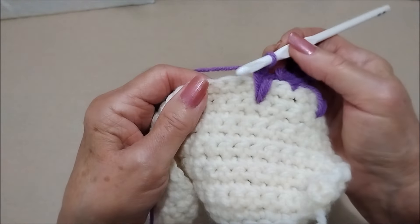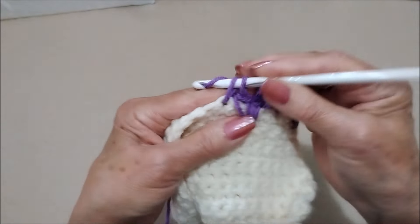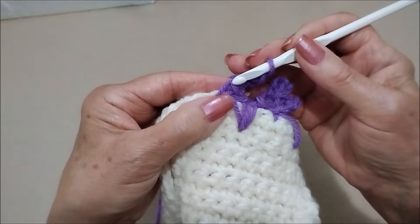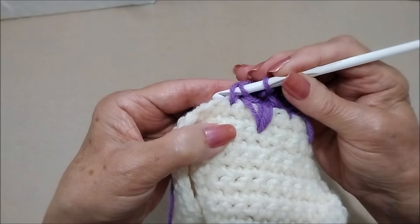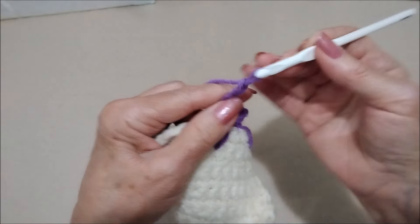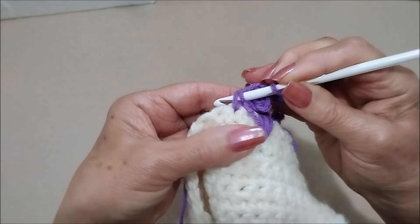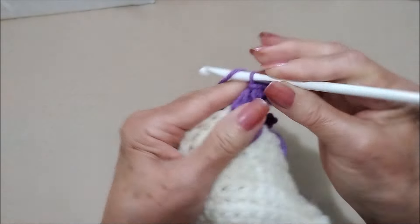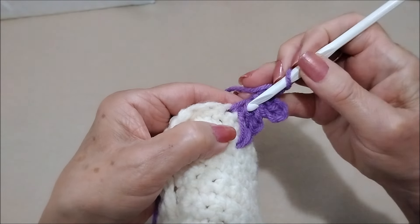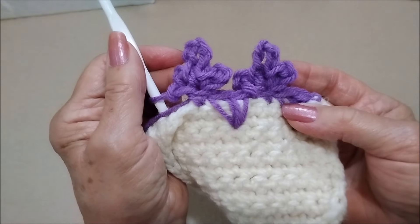Now I'm just going to continue across the row: skip the next stitch, in the next stitch work single crochet, chain three, slip stitch into that single crochet, chain five, slip stitch into the same stitch, chain three, slip stitch into the same stitch — like that.